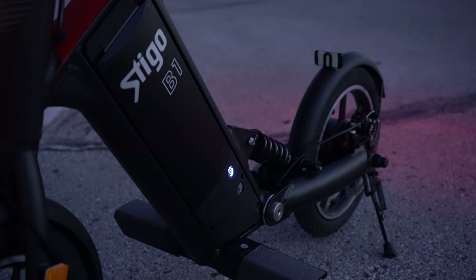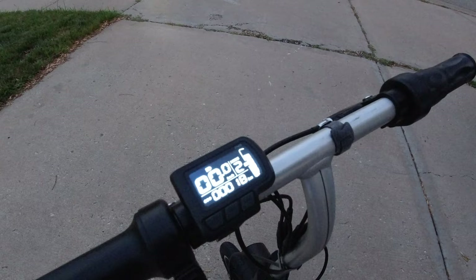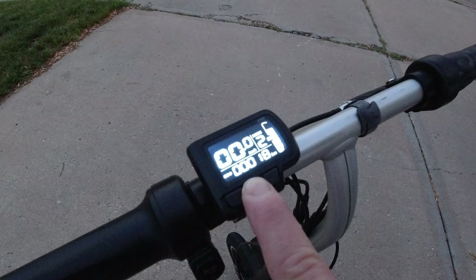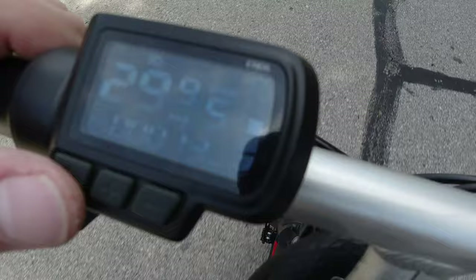When you're done for the day, turning off the Stigo B1 is super easy just by pressing the blue button. Turning the bike on is simple: press and hold the power button on the bottom, then press and hold the power on the speedometer and you're good to go. The lights will turn on automatically. If you want the lights off, press and hold the plus up — the headlamps will turn off. Press and hold again to turn them back on.